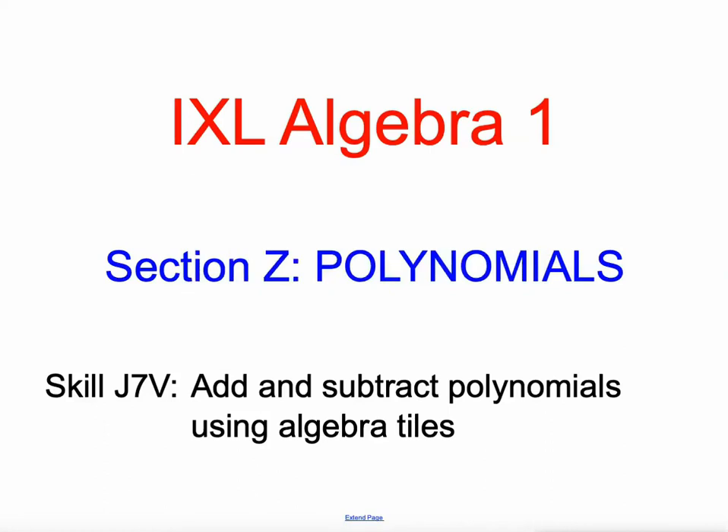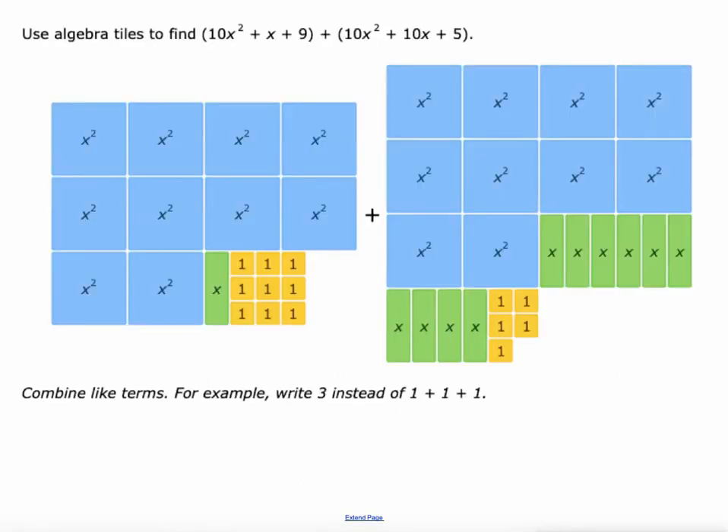Hello everyone, Mr. Kaczynski here. Algebra 1 section of IXL — we're going to deal with polynomials today. The third skill in that section is adding and subtracting polynomials using algebra tiles. Good place to start for us as far as combining polynomials together.